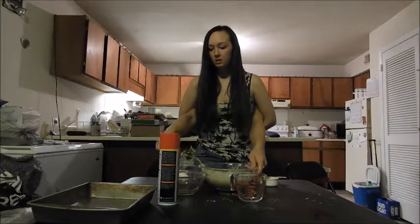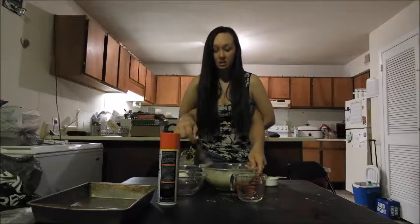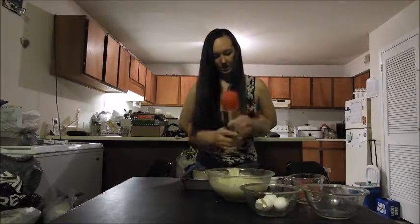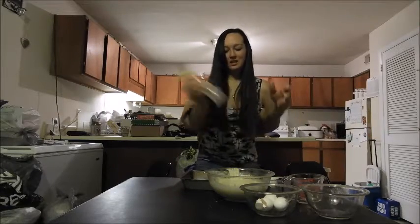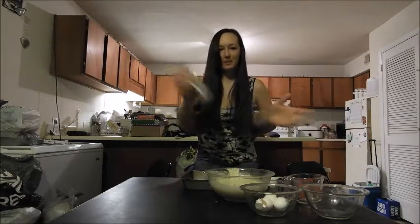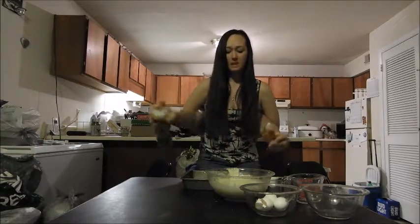We're gonna get our pan and spray it with some cooking spray so it doesn't stick. Right in front of us — got the cooking spray. We're gonna spray the pan so we can put our cake mix in there.